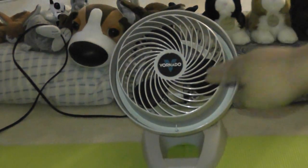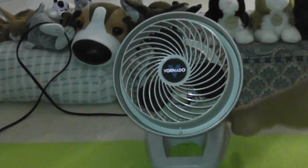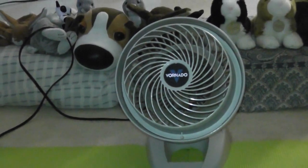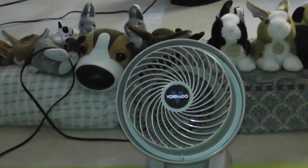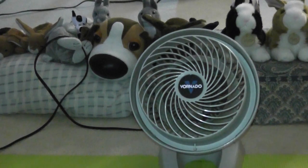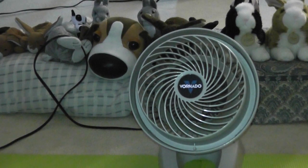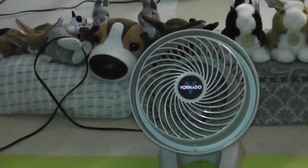Now let's turn this fan on. Three speed, start on high speed, which is very, very powerful. Okay, now that's the speed which is very quick while it moves. Lots of air there. And off.